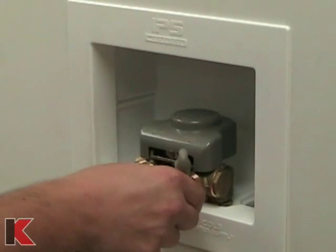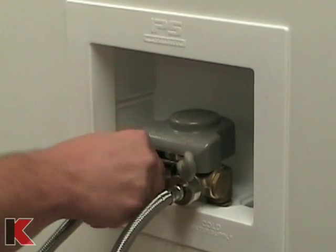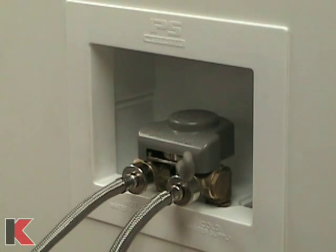Reattach the washing machine supply lines and push on the gray timeout handle. Turn on the water supply and check for leaks.